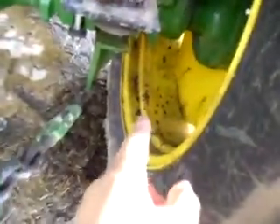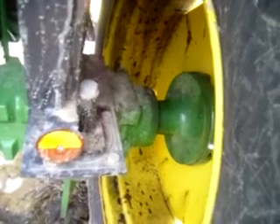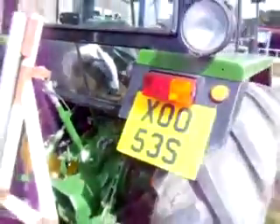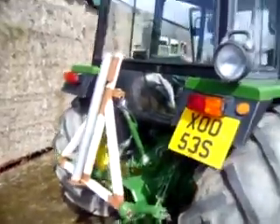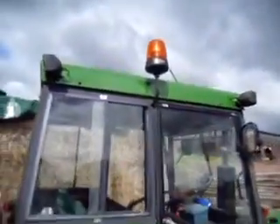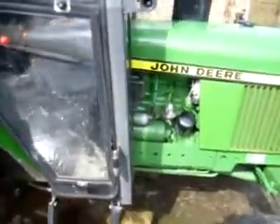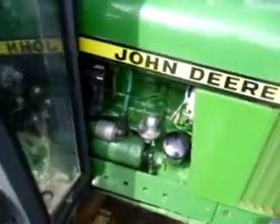We put the wrong melting point grease in and it just came straight back out. It's now got the correct grease in and doesn't leak. I will clean that before anyone buys it.